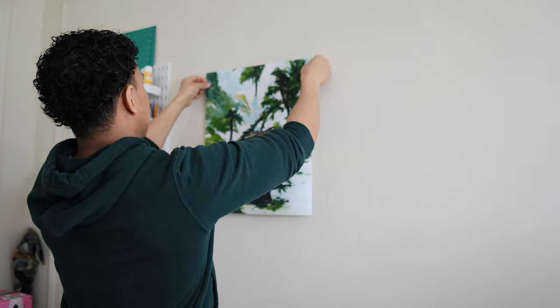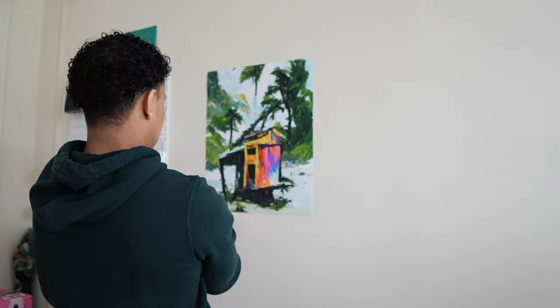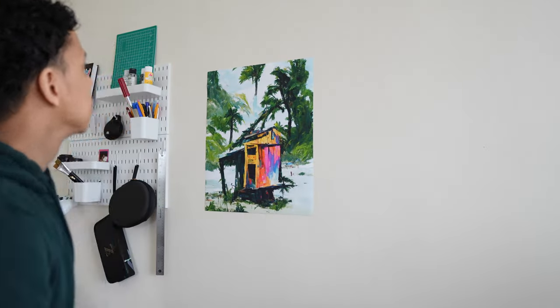Doing this will allow us to stick the picture onto the wall without damaging the wall or the picture itself. Once that's done, we can stick the picture directly on the wall. You could use a level to make sure everything is straight and balanced, or just eyeball it if you're so inclined.